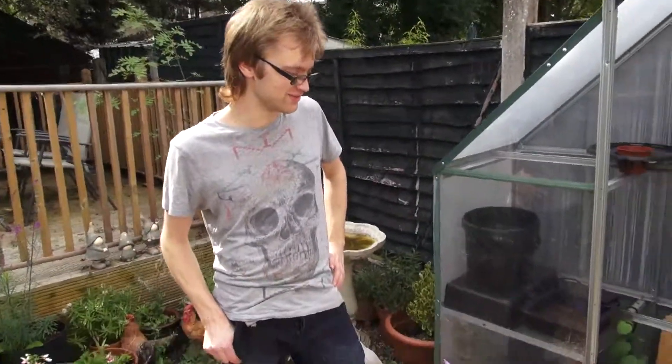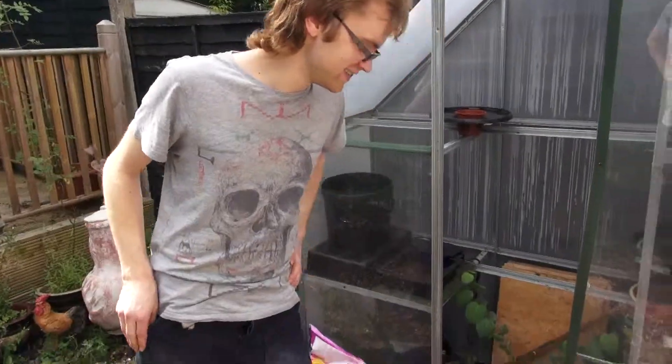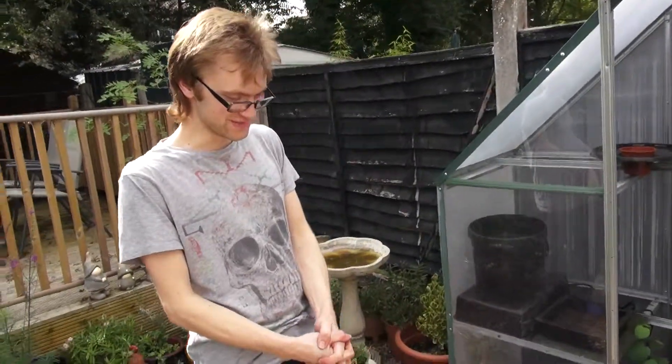Hello. Hi. Many guys here. Hello. I don't know why I'm talking in slow motion. We can speed it up.